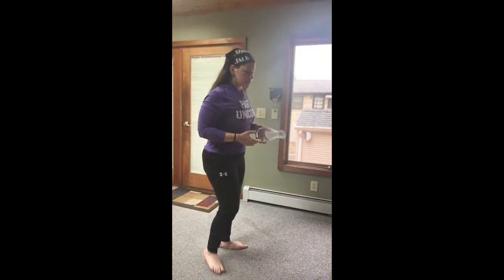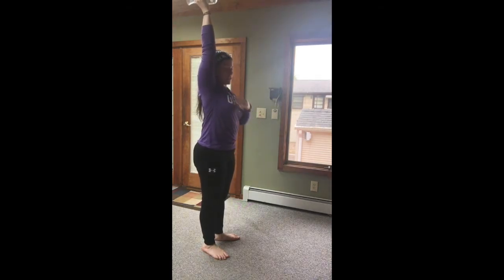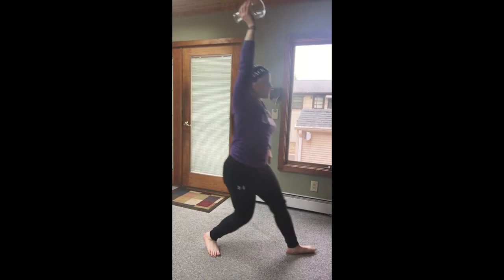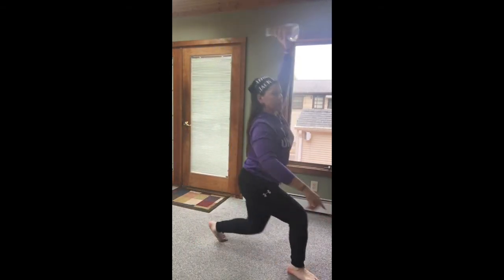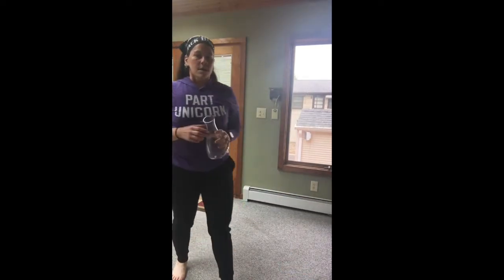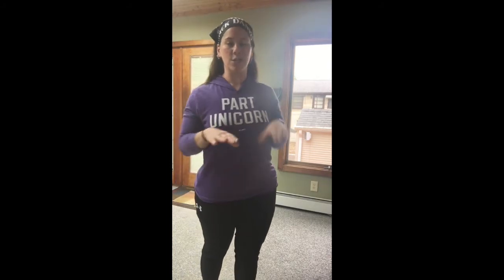For those single-object lunges, you're going to take that object, lock it out overhead, activating that shoulder. The opposite leg from the arm is going to come forward into that lunge. We're going to do eight on this leg, then switch, lock the other one out, and do eight on this leg. Then rest as needed between sets and go back for another one. Each set should take you about three minutes to get through.